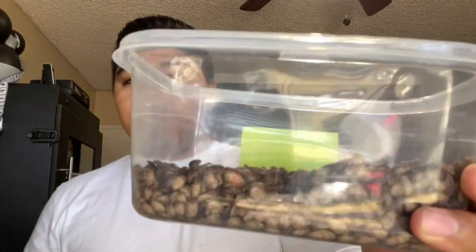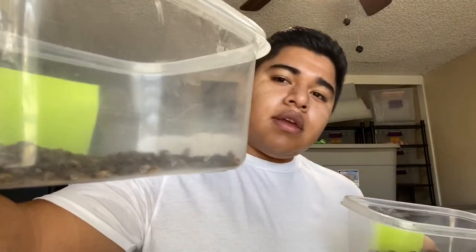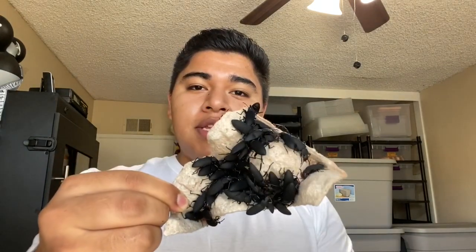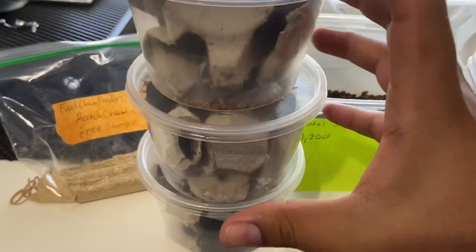I have 5,000 right here and then I have a thousand of them in here. I just want to show you guys how I package them up and how I get them shipped out. Also, if you guys remember, I posted that I had the superworm beetles up for sale — we're going to be shipping these out today as well. Someone bought all of them, so let's go do it.